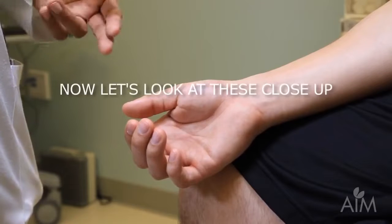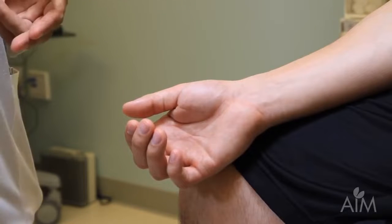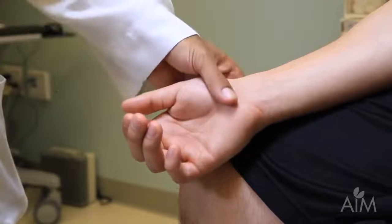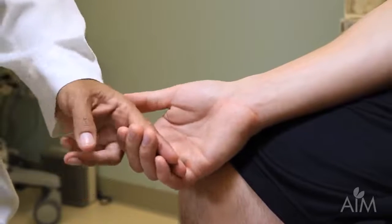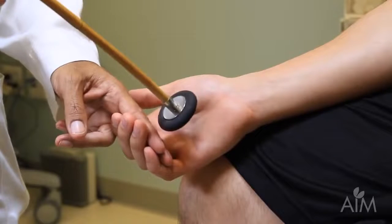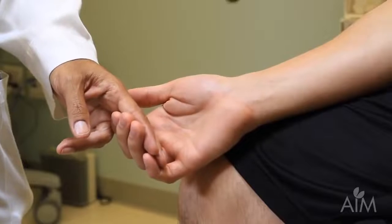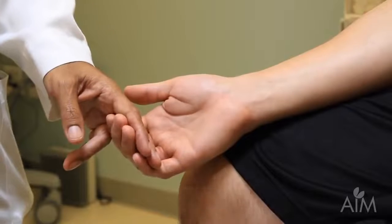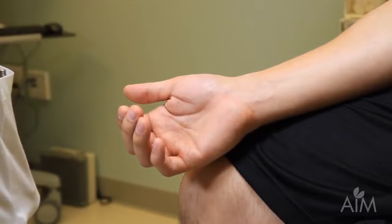If people are hyper-reflexic, you can often elicit a finger flexion reflex. It's only significant if it's present on one side and not the other. The patient's hand is very relaxed, supported by his thigh. I insert my finger and ask him to relax and leave his fingers as they are. I tap on my fingers and you can see the brisk movements — this is the finger flexion reflex. Its significance is only if it's absent on one side and present on the other.